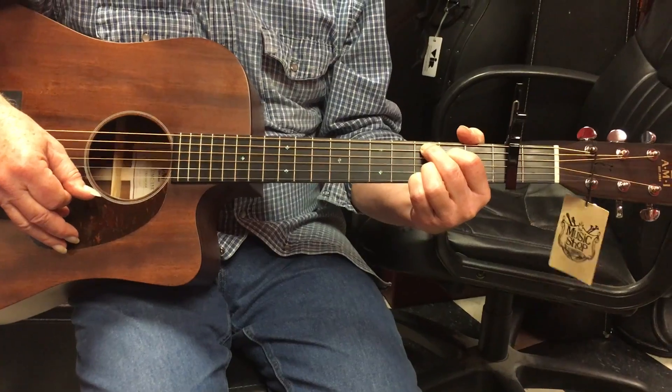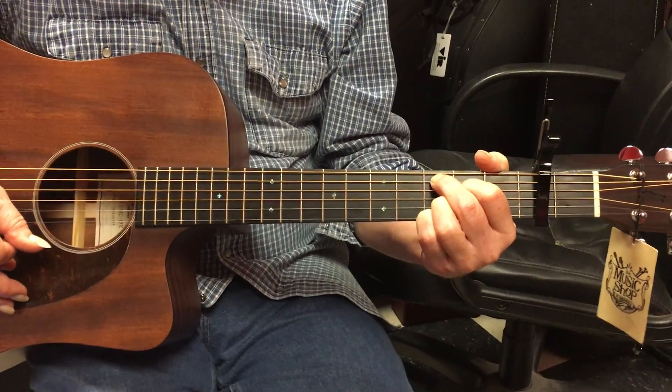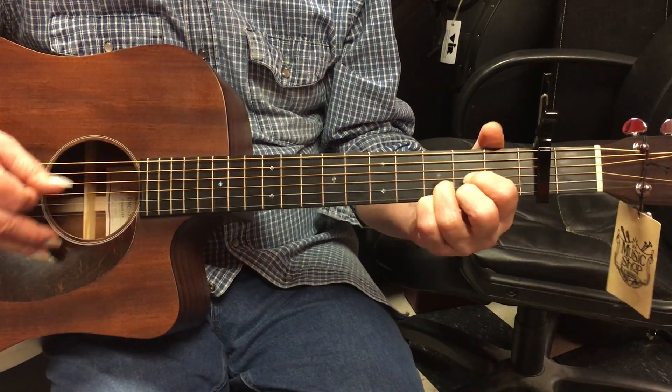Was that pretty clear visually? Then to go to the G, it's just a regular G — it's a different G — we're moving these two fingers to the fifth and sixth strings.